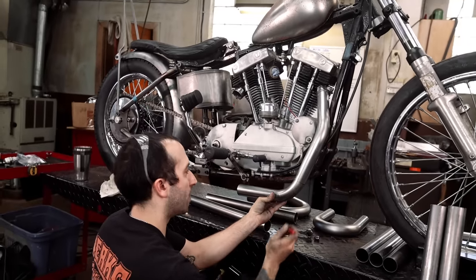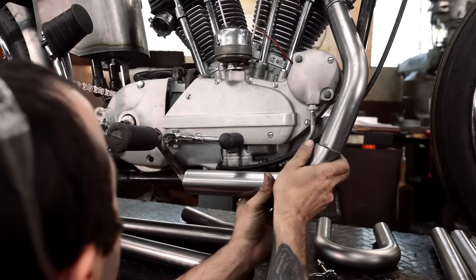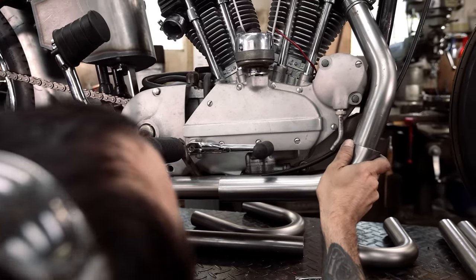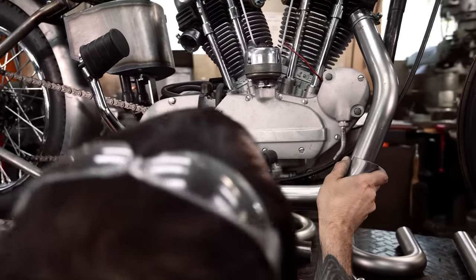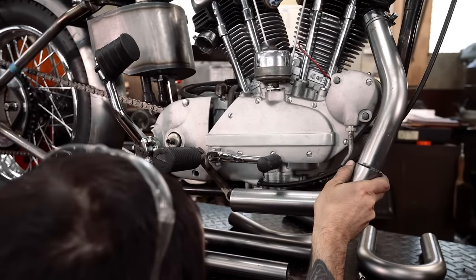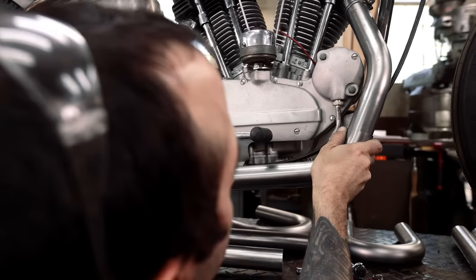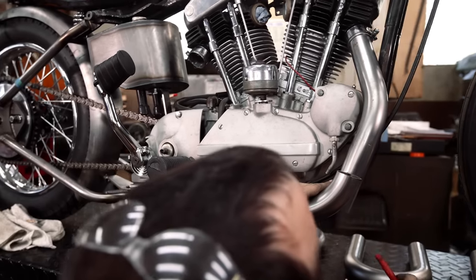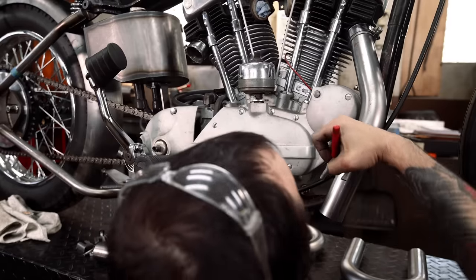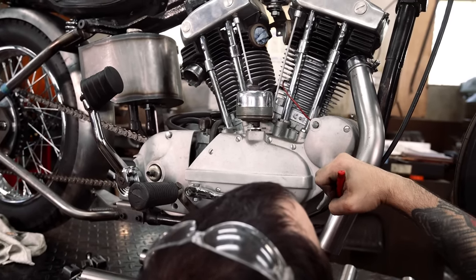Now we have to figure out how much to remove from this tube. We might want to put a straight on here to make sure we don't go too tall — eyeball that lining up and it looks pretty good, maybe we need to go a little taller. You can always remove a little bit more. I'm going to cut on this side of the line because I don't want to cut off too much.